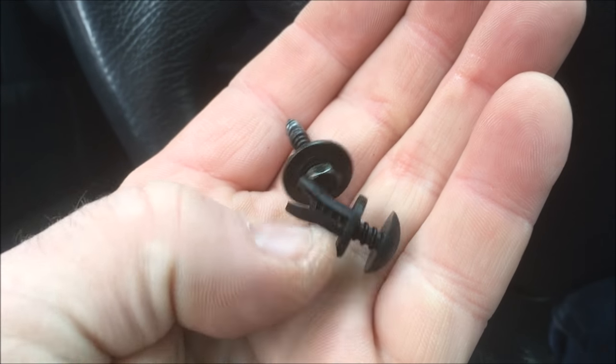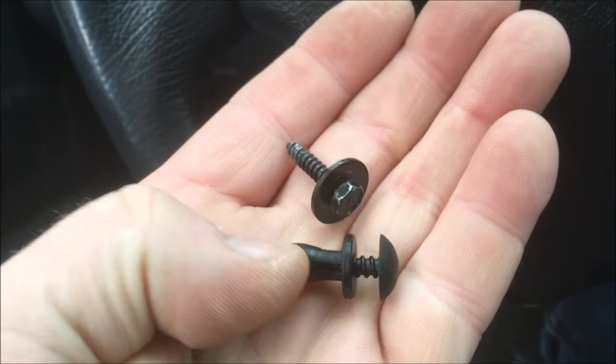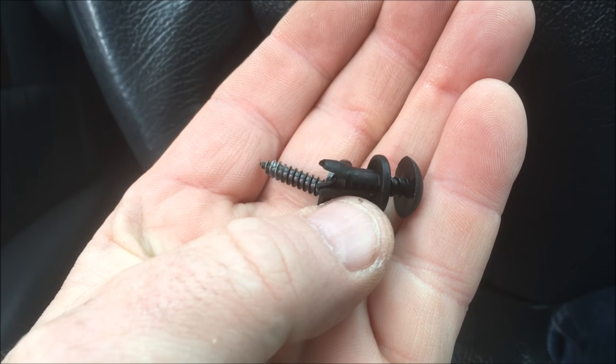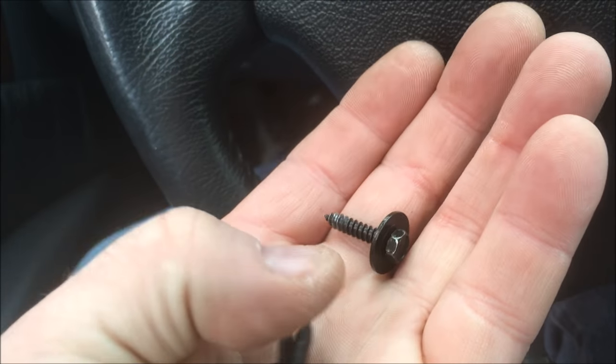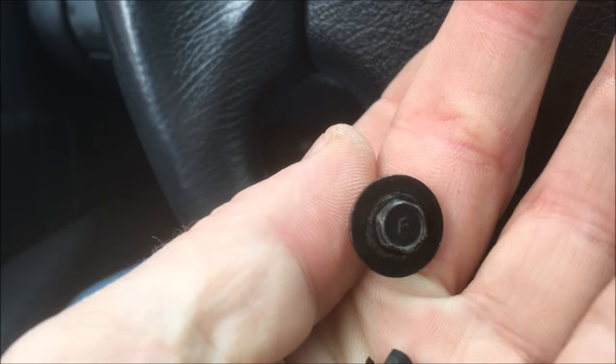This is what the little top screw looks like - the little plastic one with a little expansion sleeve on it. You just unscrew that and then pull it out. You don't need to unscrew it all the way. On the side bolt, the seven mil, just like that.